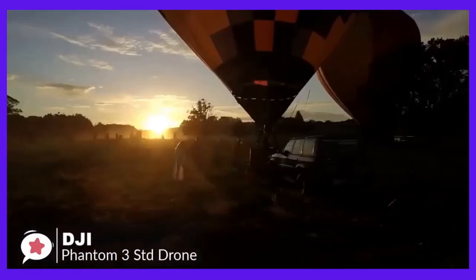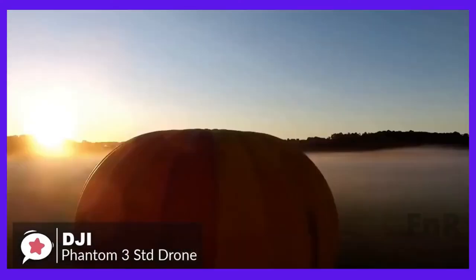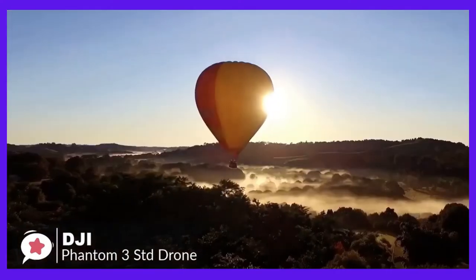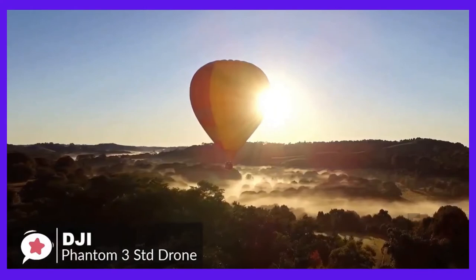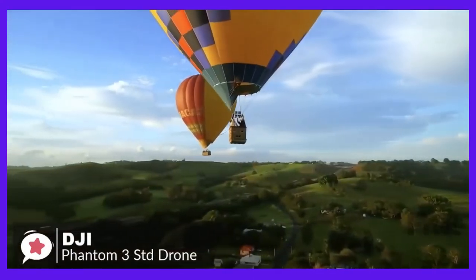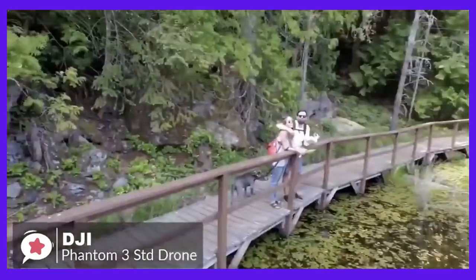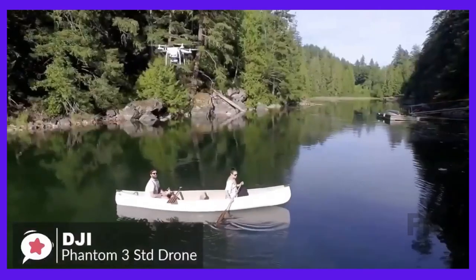One of the most exciting features of this device is flight time. For a medium-sized drone, it is unusual to get flight times over 20 minutes. However, the Phantom 3 Standard can assure you flight times reaching at least 25 minutes. You can also get transmission ranges extending as far as 500 to 1,000 meters from the operator, which is great.